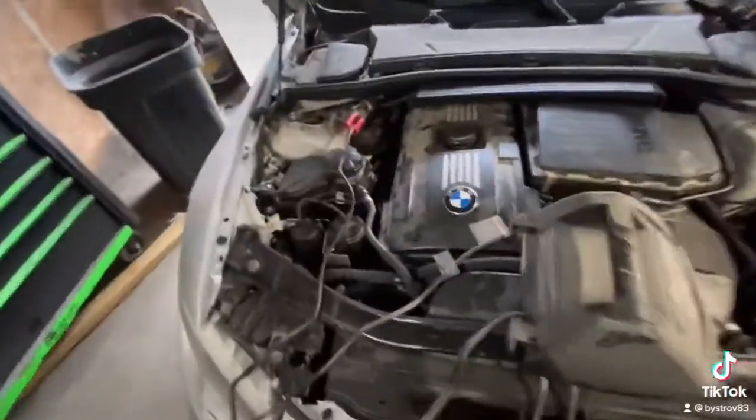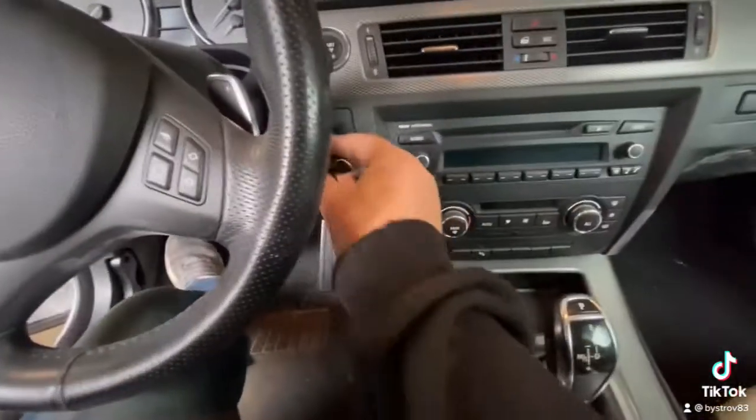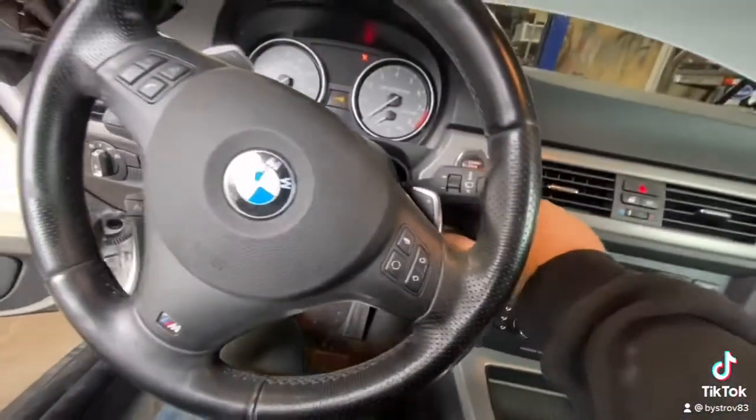Step one: install a battery tender. Step two: turn the ignition on without starting the vehicle.